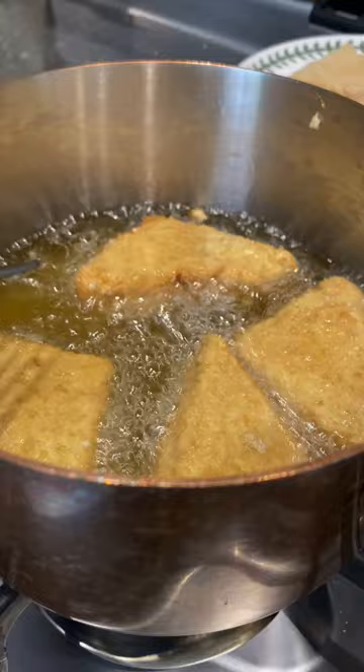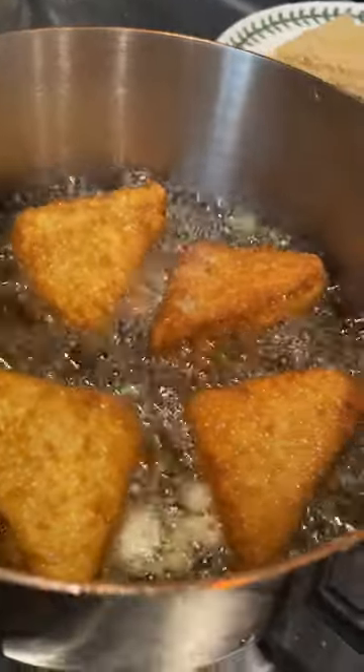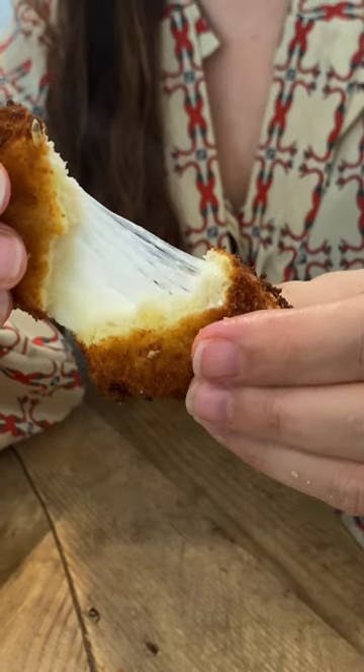Yes baby! Flip them over just a few minutes later. There you go guys — perfection. Oh yes. Oh my god.